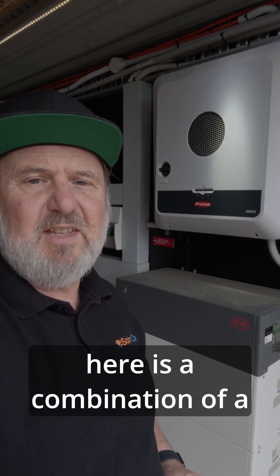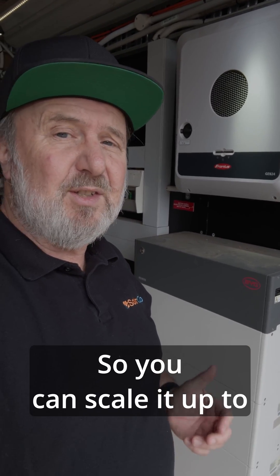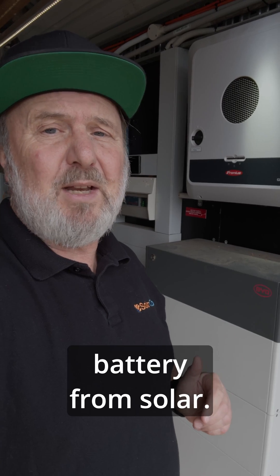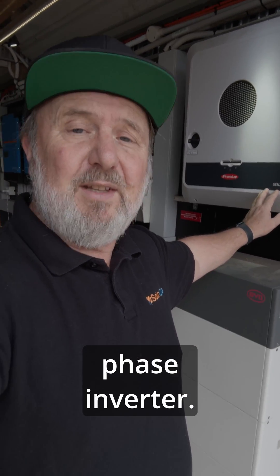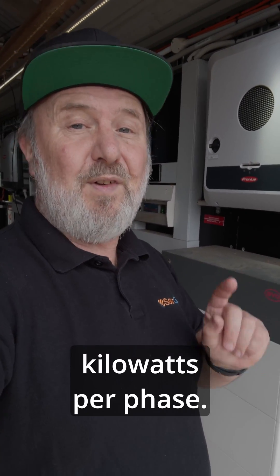Next, we're looking at a combination of a three-phase hybrid inverter from Fronius — this is their Symo Gen24 — paired with a stackable battery system from BYD. You can scale it up to different capacities depending on how big a battery system you need. It's still a hybrid system in that it can charge the battery from solar or from the grid, it can support loads, and it has backup capability.